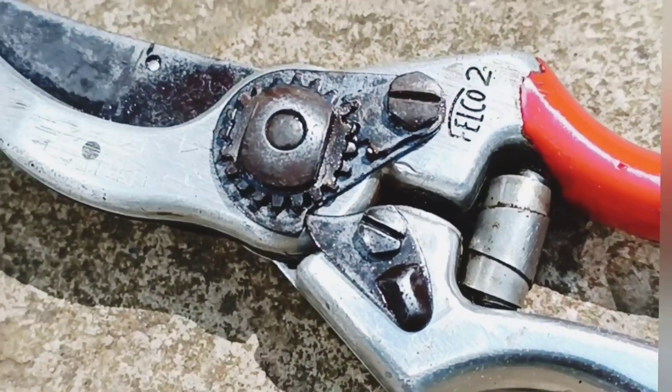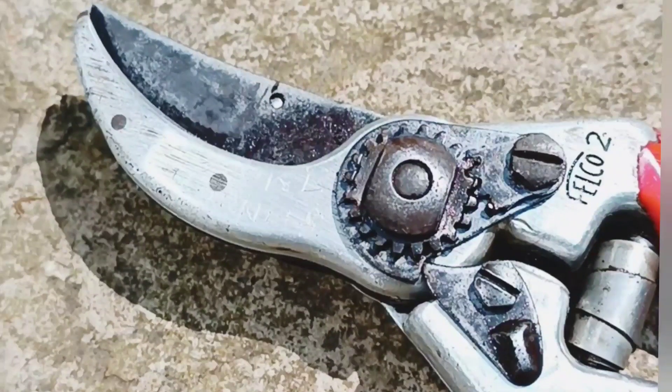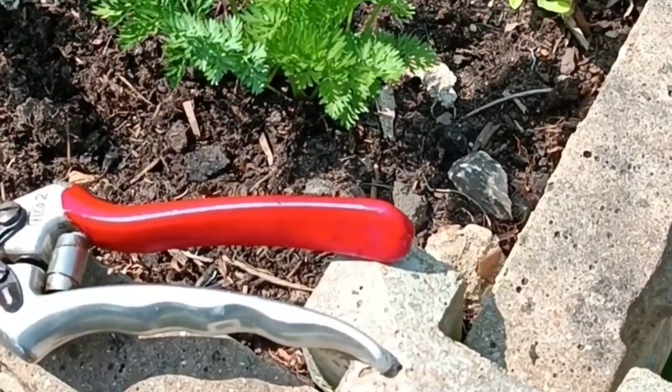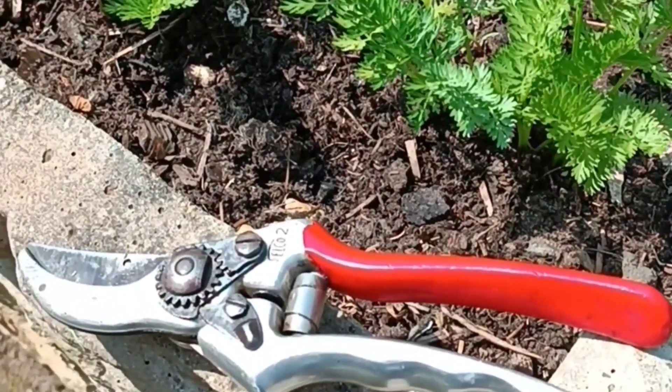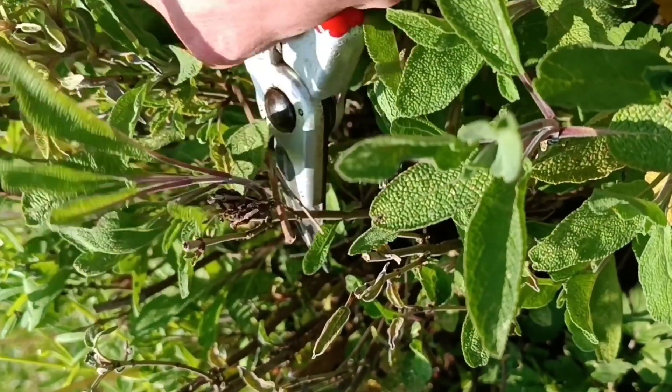Today I want to talk about the best secateurs on the market in my opinion. The very best ones are the Felco Model 2 secateurs. The Felco Model 2s are the original Felco secateurs — this secateur has been used and appreciated by professional and amateur gardeners across the world since 1945. It's a reliable, comfortable, and sturdy set of secateurs suitable for most pruning and snipping jobs in your garden.